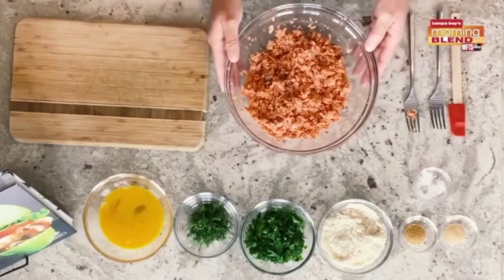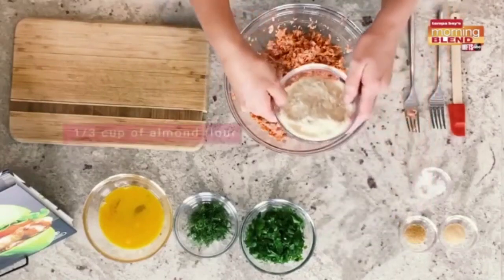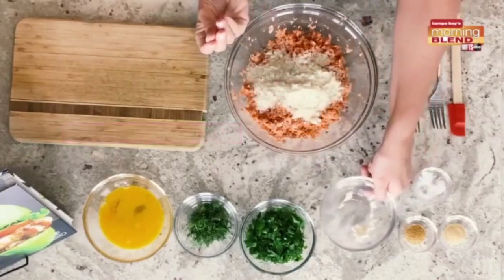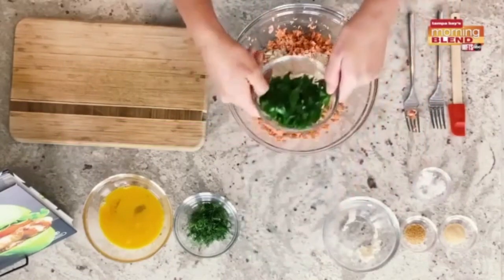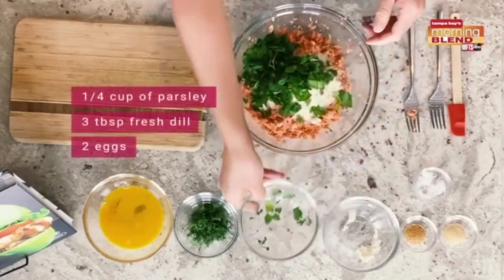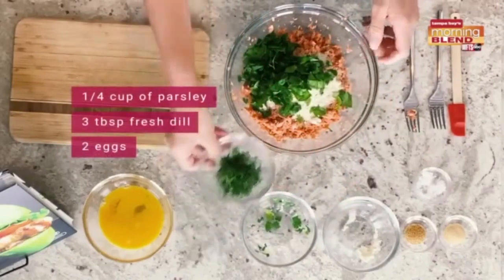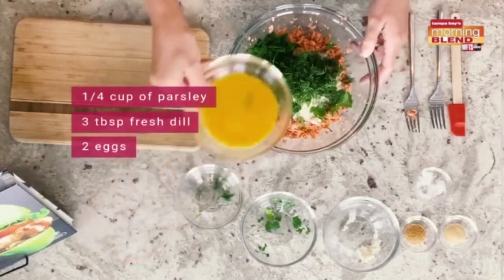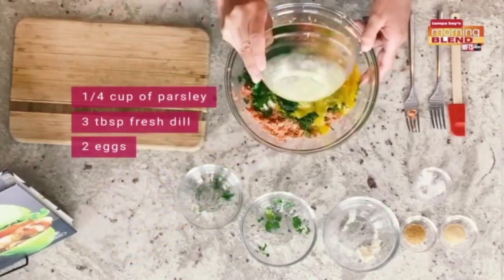I've gone ahead and flaked our salmon in a bowl and now we're gonna start compiling all the ingredients. I have about a third of a cup of almond flour — I've put it through my sifter to make it really nice and thin — about a quarter cup of fresh chopped parsley, three tablespoons of fresh chopped dill, and two eggs that have been beaten.